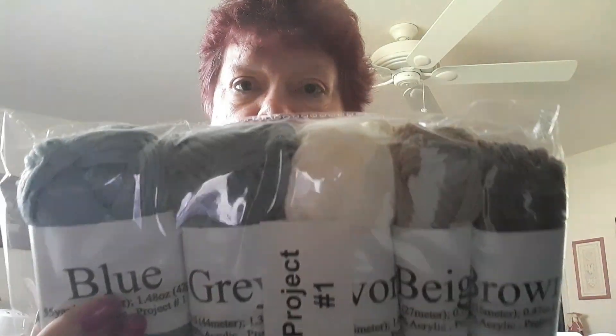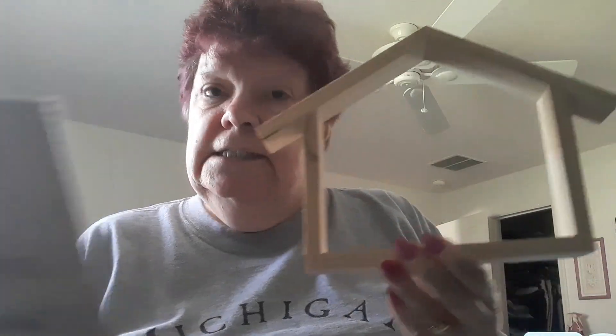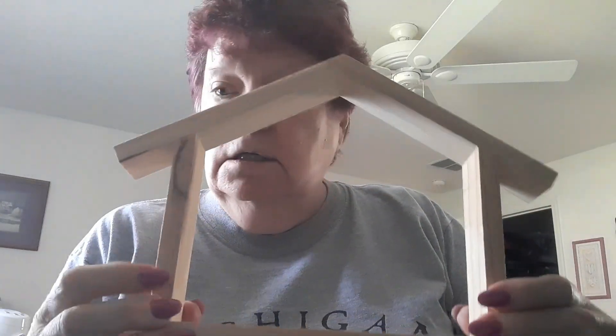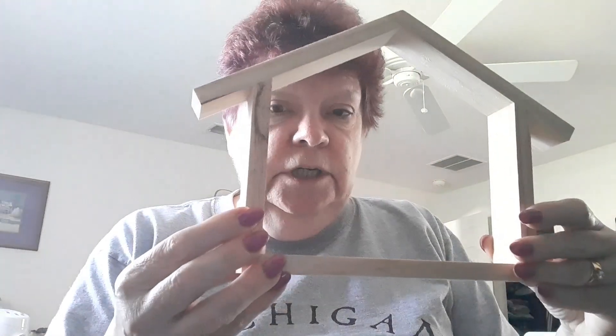I've got five colors of what looks like bulky weight yarn to make a nativity, and here is the wooden manger — it's made pretty nice, that's pretty cool. I'm going to set it right here. Okay, so then we have 100% acrylic, 1.48 ounces. This is project number one.